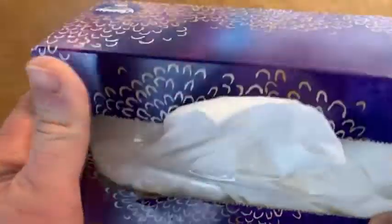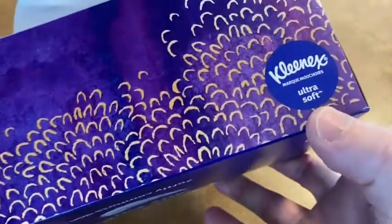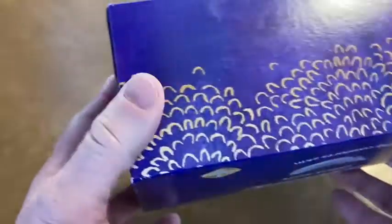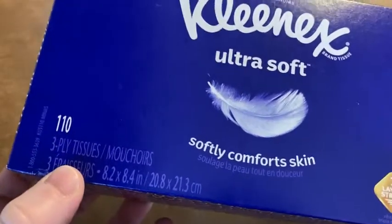This is a box of Kleenex. I've just opened it — this one is Kleenex Ultra Soft and it comes with 110 tissues, which is quite a bit.